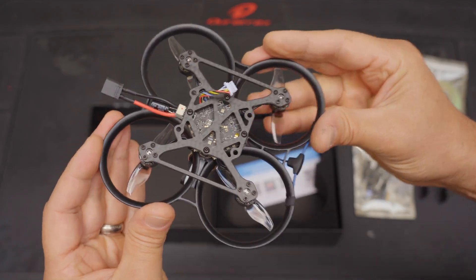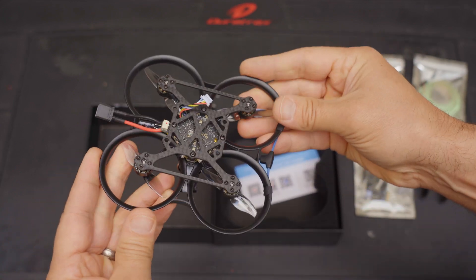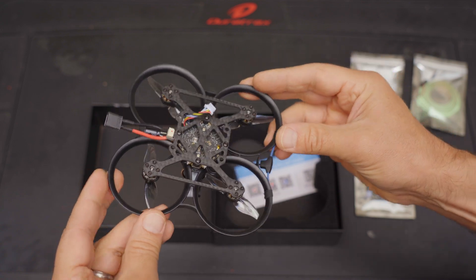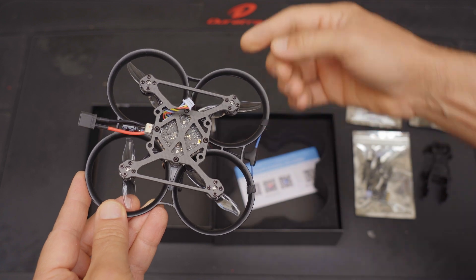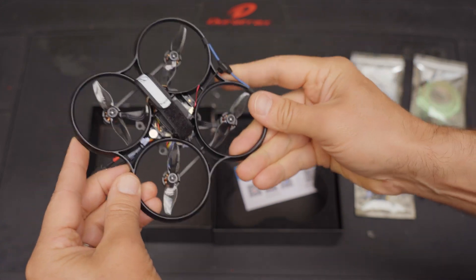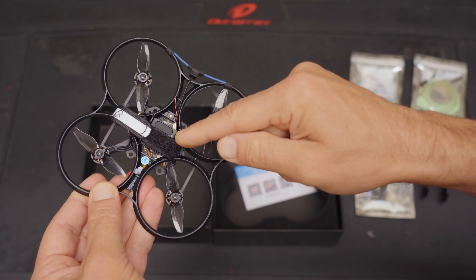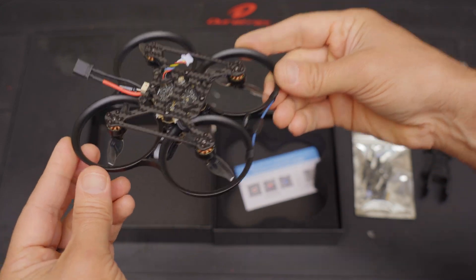Finally, we've got the drone itself. These ducts feel great in my hand. The carbon feels stiff — it feels really well put together. The drone has been assembled and tuned. You just need to add your digital VTX and BetaFPV has made that process as simple as possible. You have a connector here for your digital VTX and another connector for the LED light strip. I'm running Crossfire, that's why I have this antenna right here, but this board does have ELRS on board.